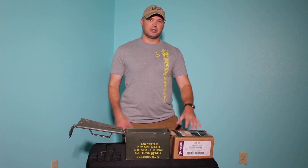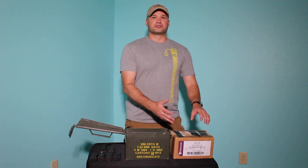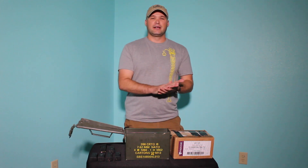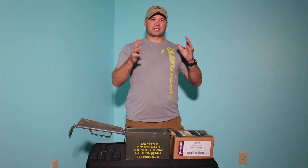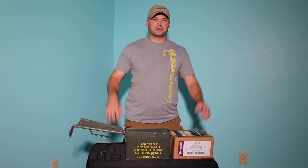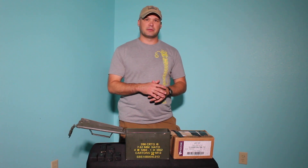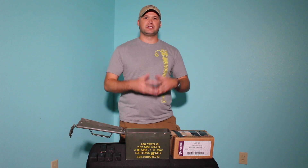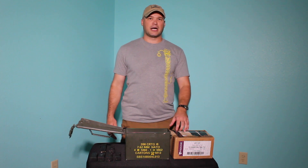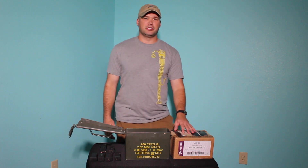AmmoSupplyWarehouse.com is where I buy my ammo. It usually comes in a box just like this, at least a 9mm does. I will store these in a gun safe — I'll stack these up and I have a gun safe for guns and a gun safe for ammo. I have one for ammo to prevent theft, because as anyone who's taken a training class knows, ammunition is not cheap. In the case of a fire, if my house were to burn down, I would hope my ammunition safe would also help protect my ammunition, just like my gun safe.